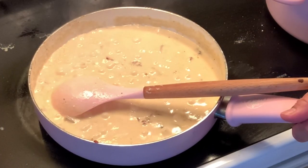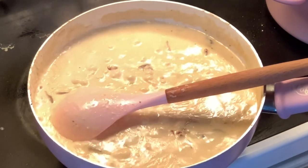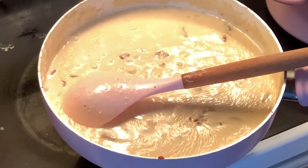I turn off the heat and then we're gonna move it to another side of the stove to avoid overcooking your sauce. Then we're gonna wait until our spaghetti pasta is cooked.